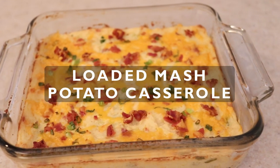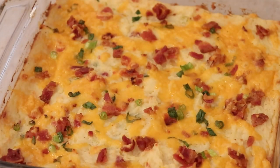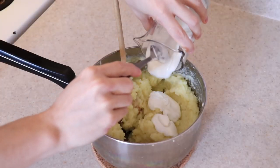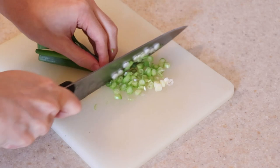Today I'll be showing you how to make a delicious fully loaded mashed potato casserole. It's the most comforting side dish that everyone loves. All you really need are some pantry staples — sour cream, bacon, cheese, and green onions to make this.